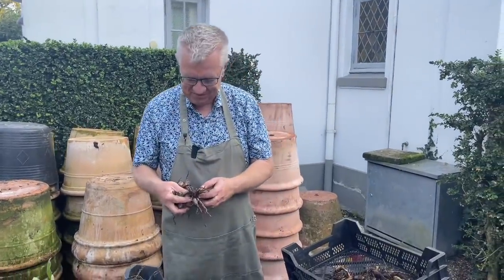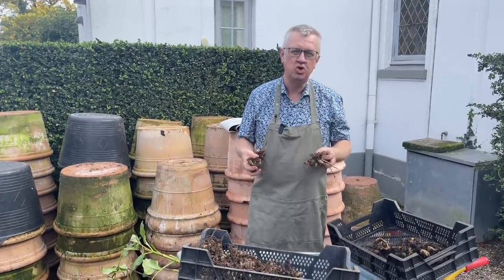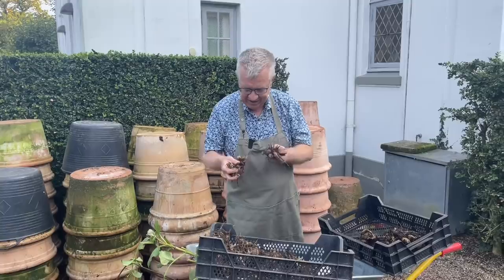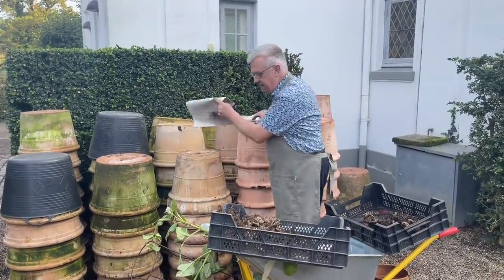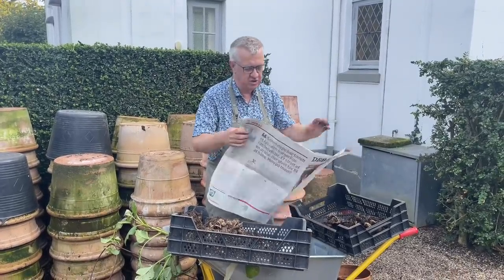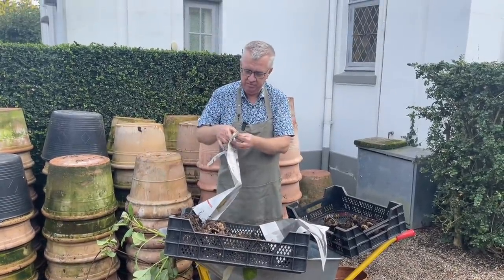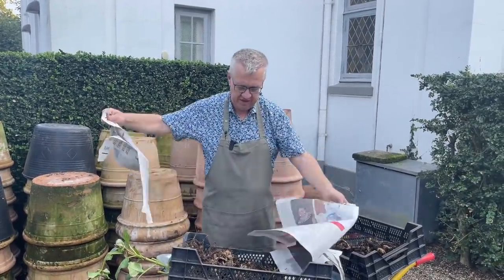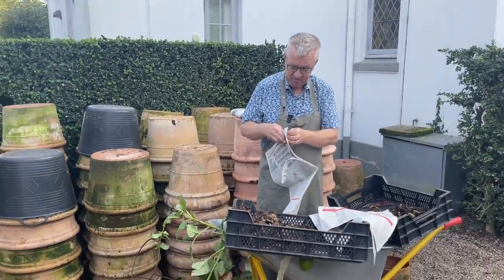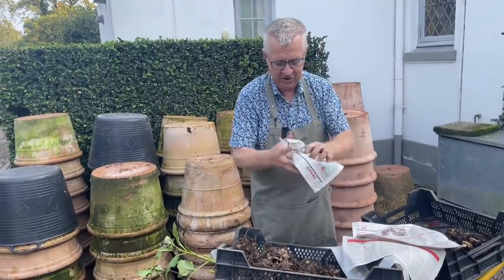I think it's amazing with the dahlias. I just love them, and I don't know what I should do without them in my garden. So therefore I'm really taking care of the tubers. When they are dry, I wrap them in newspapers. You can do it in so many ways — you can also cover them with potting soil — but it's very important that they will not dry out, and also very problematic if they get too wet. So I just place them here on the paper and wrap it.